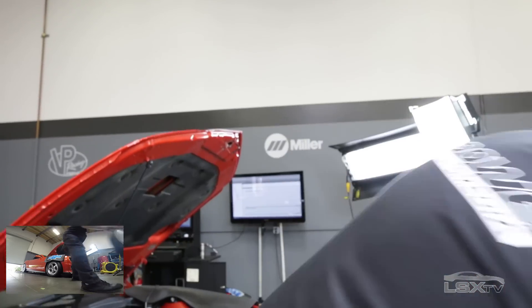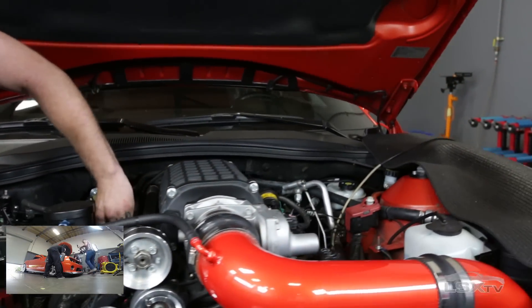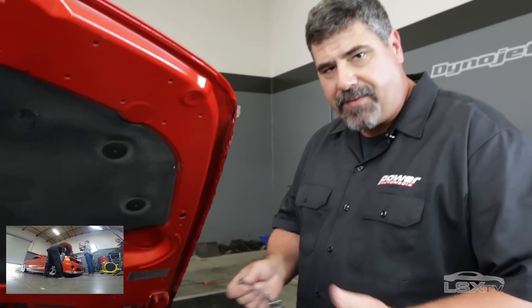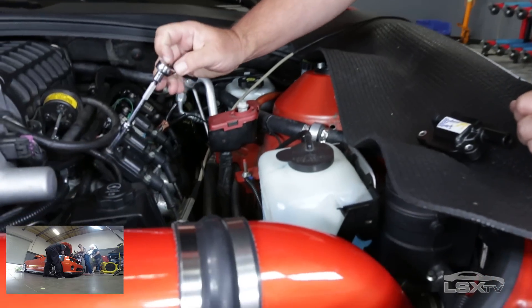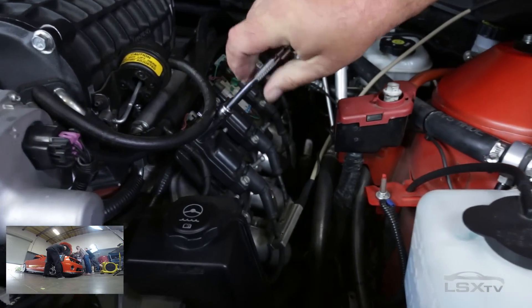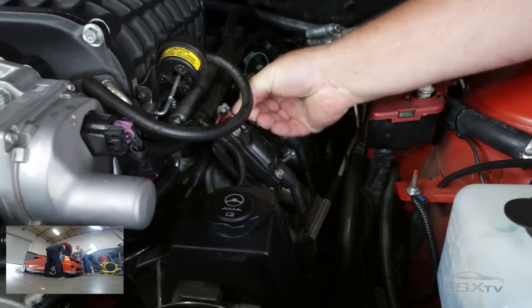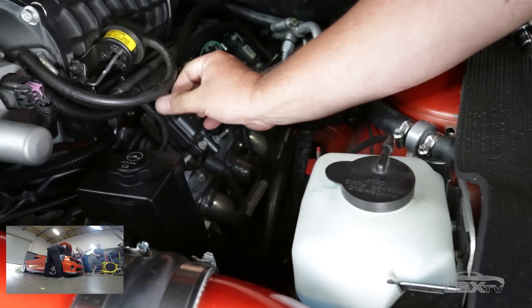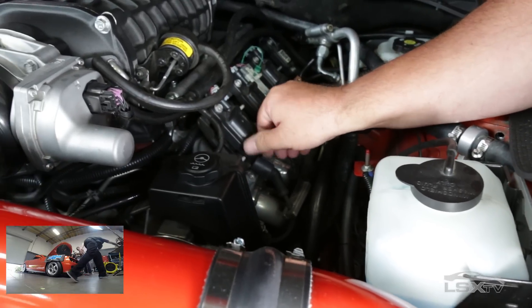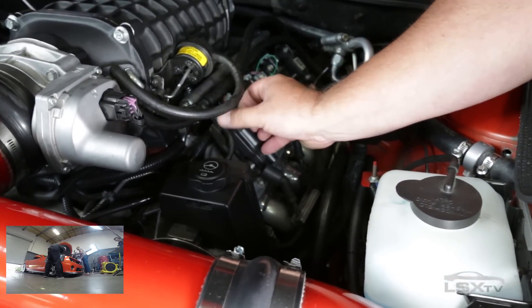After about an hour to cool down, we're ready to go ahead and do the installation and swap these coils out. The whole point of these coils is that they make about 7,000 volts more than stock, which gives you a hotter spark and better combustion. This is a super easy install — you've got two bolts, a connector that pops into the ignition harness, and a spark plug wire. Once those are loose, the factory coil comes off and you replace it with the new SOS coil — lather, rinse, repeat eight times.